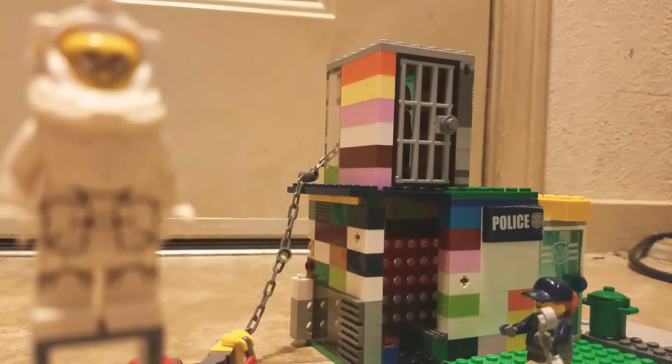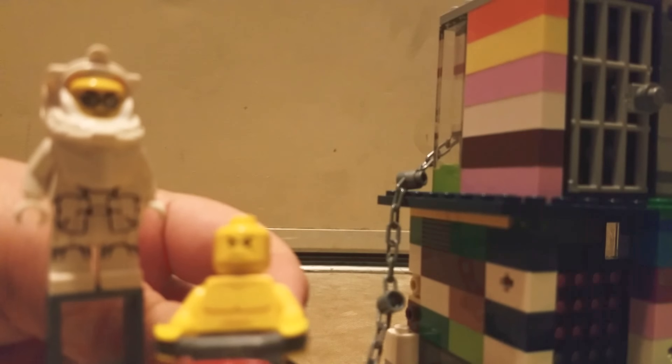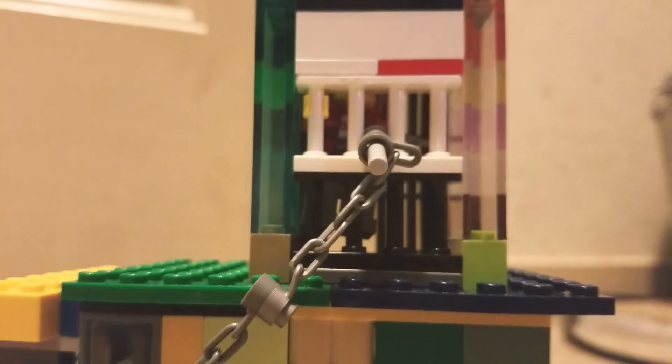This MOC is actually pretty cool. There's this guy on a motorcycle — I'll make him zoom in for you. He's trying to break out a prisoner from the back, I'll show you that also. Say hi, prisoner.